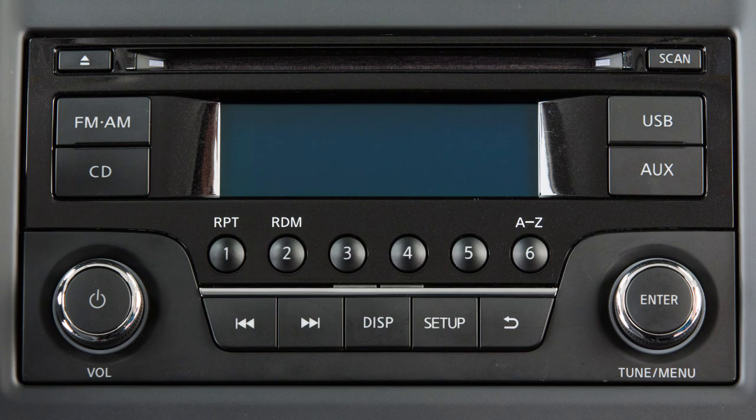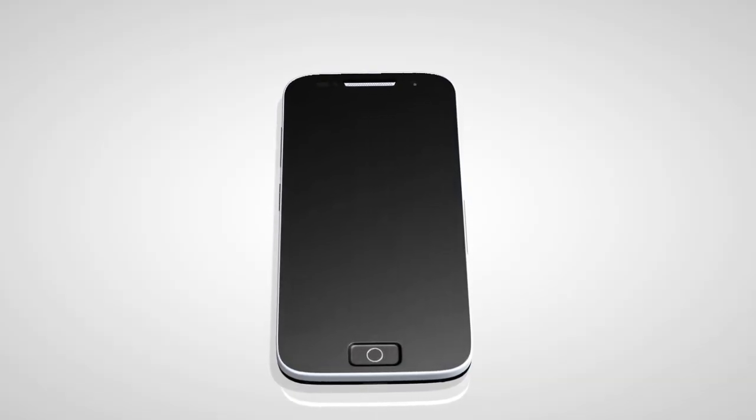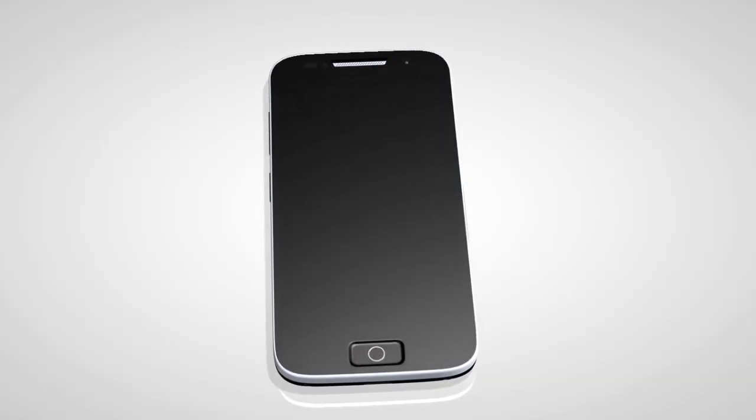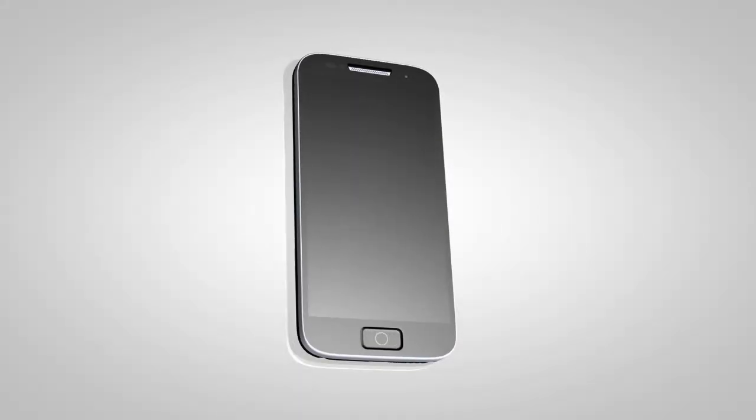If your vehicle is equipped with this audio system, you can access and play audio files from your compatible Bluetooth device through the vehicle's audio system. If your vehicle is equipped with a different audio system, please see your owner's manual for additional information.